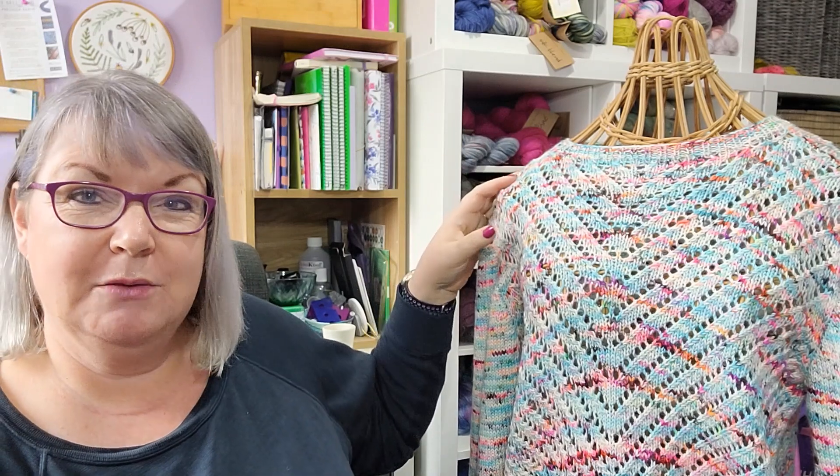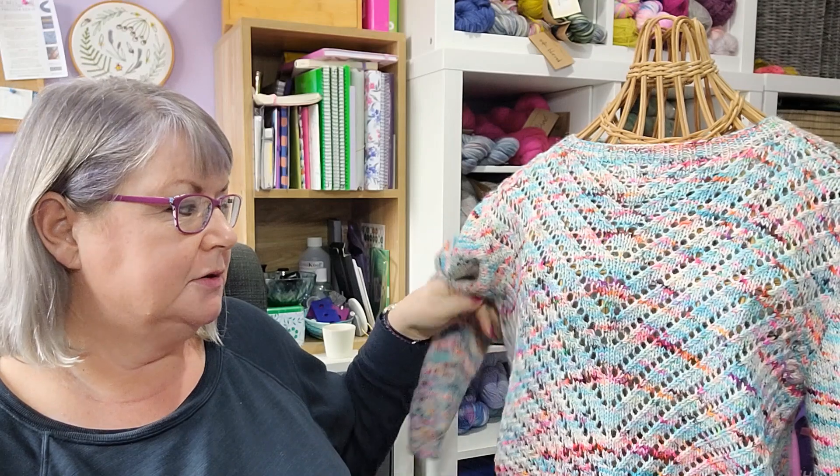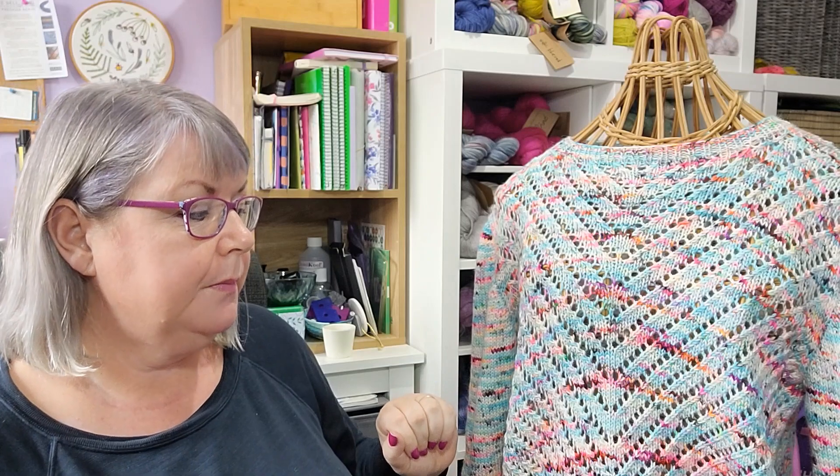Of course if you wanted to do it in a solid color you absolutely can — you can do it in a self-striping color, make stripes, do the body in one color and the sleeves in a different color. There are lots of different options with this design. If you wanted the body longer you would need to knit longer before you split for the sleeves — there's no shaping in the body so it's just straight up. The lace pattern is fairly simple: it's just knit two together, yarn over on one side, SSK, yarn over on the other side — that's all there is to it.